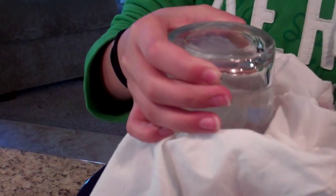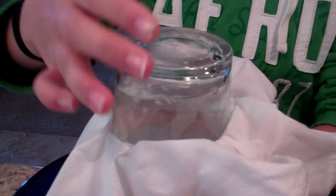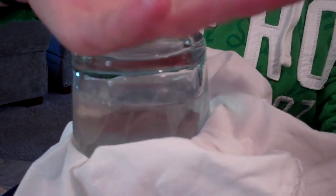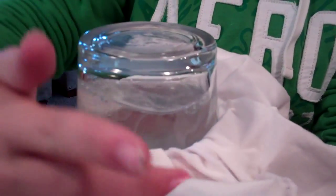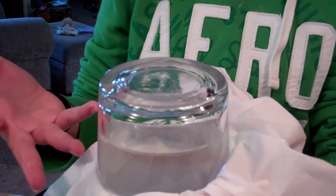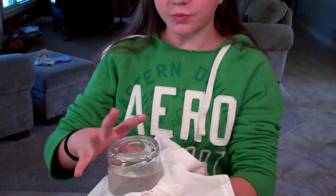Now hold the cloth really tight and push down on it — you'll see water bubbles. It looks like the water is boiling and it's causing a vacuum. The cloth is actually going away from the glass when you're pushing it down, therefore creating a vacuum and sucking the air in and creating bubbles to look like it's boiling.